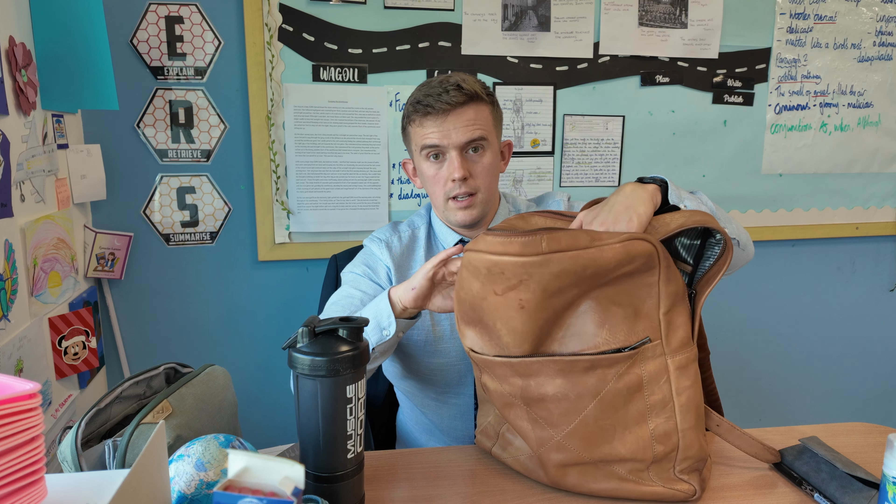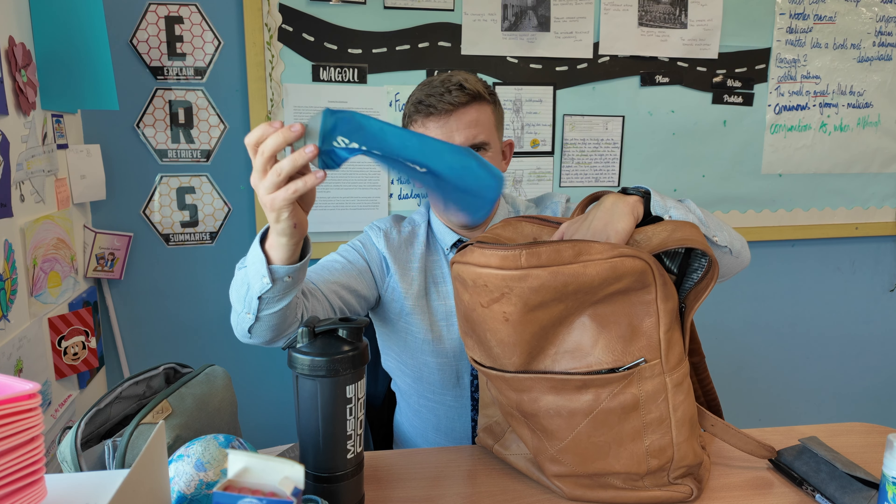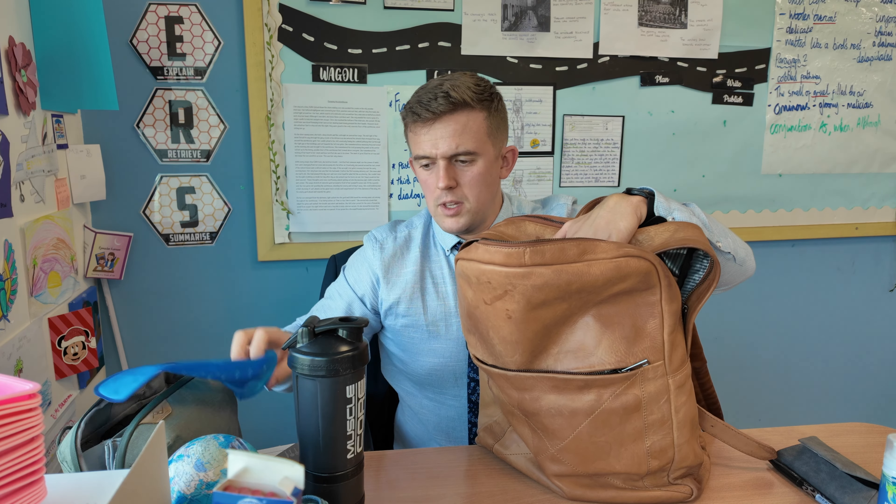Spray, because no one likes someone stinking in the gym. And this is a little foldable water bottle, again if I need it for when I'm doing cardio at the gym.